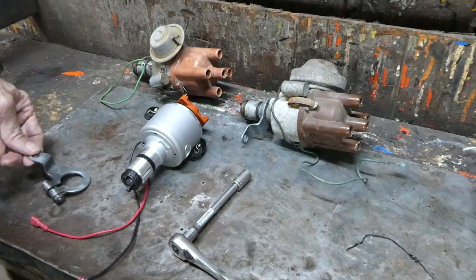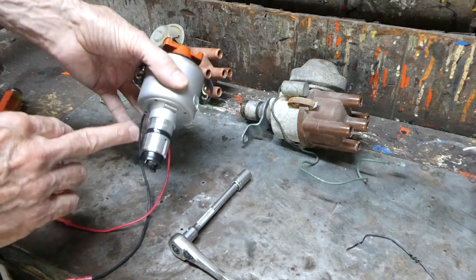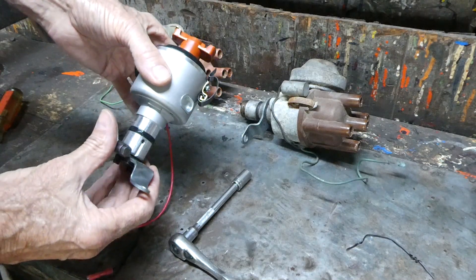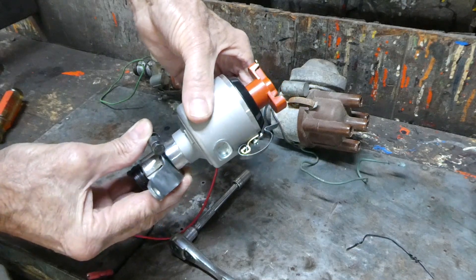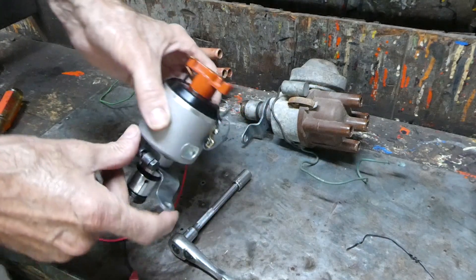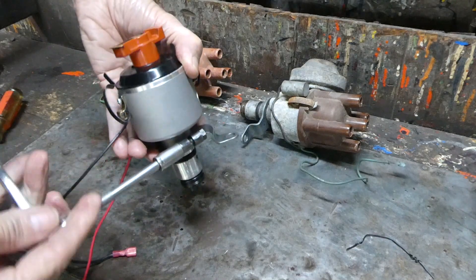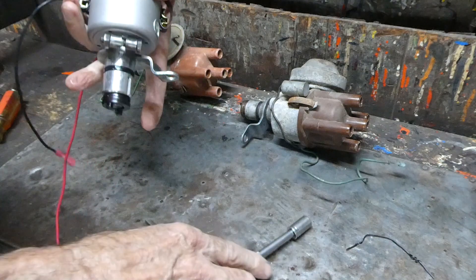I've taken a clamp off of one of my spare distributors here and we're going to transfer that over to the new one. The first thing we want to do is make sure we oil or grease that o-ring to help us slip the clamp on. Plus when we put it in the engine that will help us to install it. We'll hold it against the body like that and we won't tighten it too tight — just enough to hold it in place.